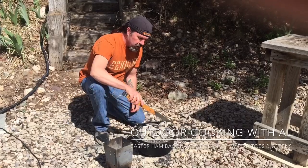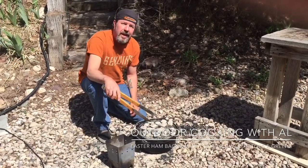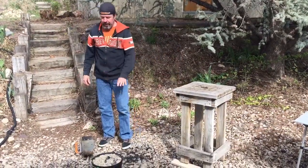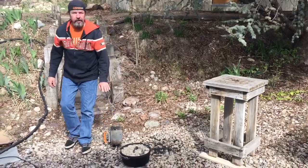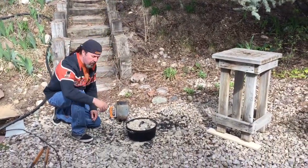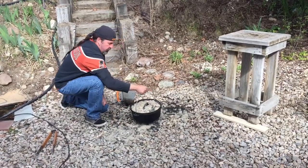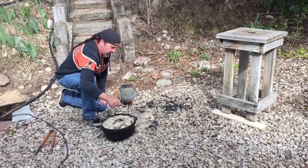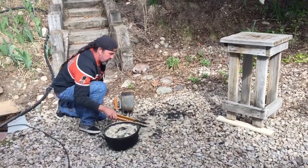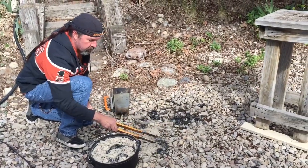In an hour we'll check this and get some new coals going for the second hour. Okay, it's been an hour — let's change the briquettes on the ham because we're gonna cook it another hour. I have eight new briquettes here, just gonna slide them over. See these old ones — they're pretty much gone. There's just one that didn't catch fire for some reason.